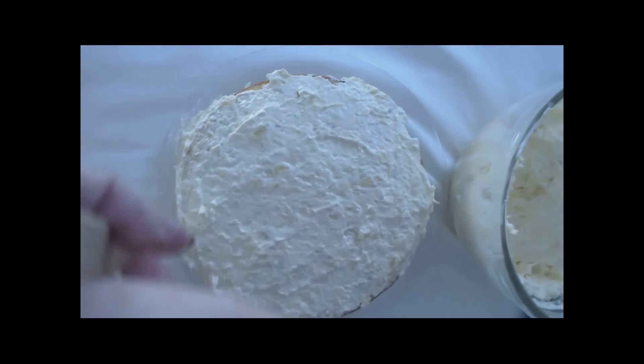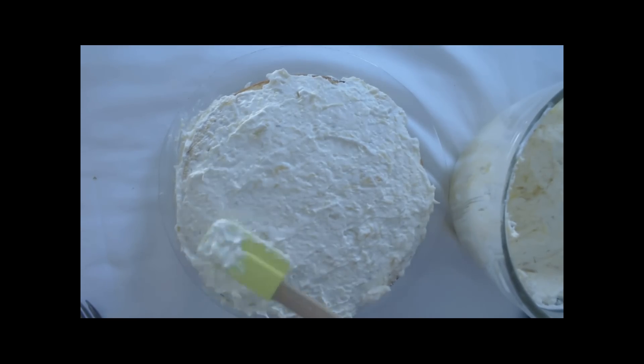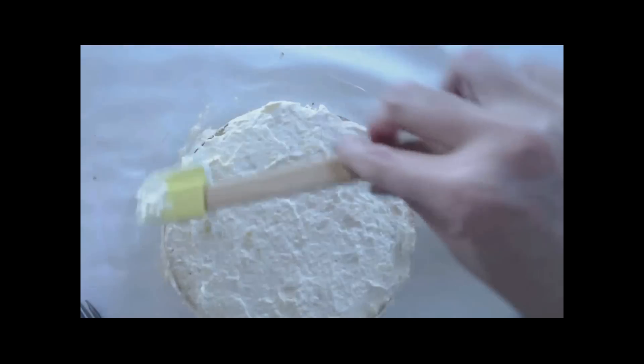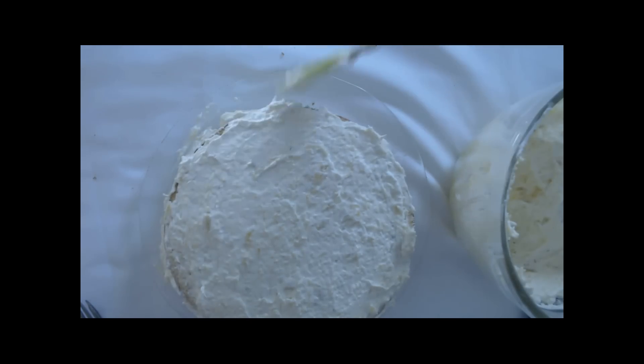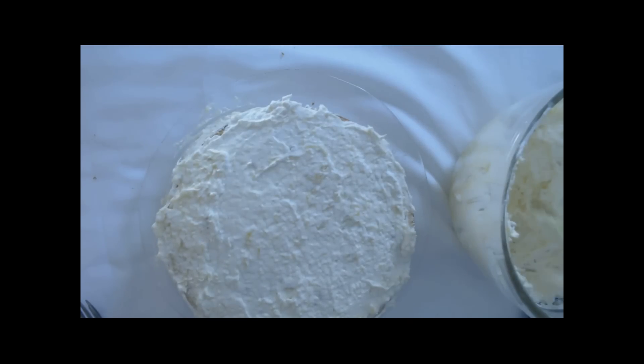The sides take a little bit of extra time to cover all the way around. You have to fill in the cracks — kind of like working with spackle — because you have two layers of cake to cover and fill in. The recipe gives you quite a bit of frosting to work with. Just turn it a little bit and go around and around — the more you do it, the better you get at it.